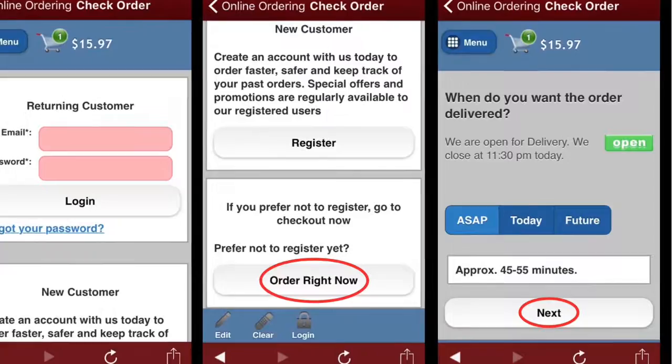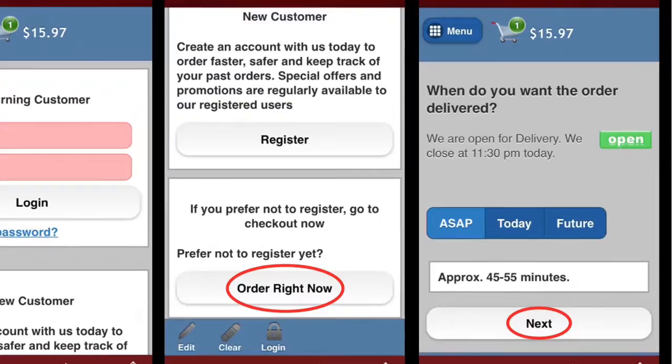Select when you want your order delivered and click Next. If you chose the delivery option earlier, enter your address. You can also choose to add a tip to your order.